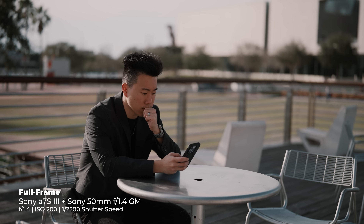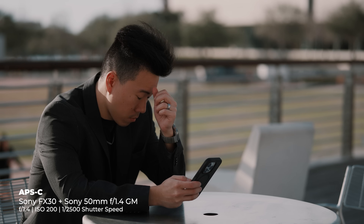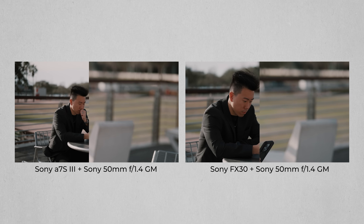You might be wondering: does a crop sensor affect bokeh or depth of field? The answer is no and yes. Here's what I mean. This is a shot from the a7S III with the 50mm f1.4 GM. Here's another shot from the FX30 with the same 50mm f1.4 GM, taken from the exact same position. If you take a look at the bokeh in both of these shots, you'll notice that the depth of field is nearly identical. That's because a crop sensor doesn't directly mean your images just have a bigger depth of field and your backgrounds are less blurry.